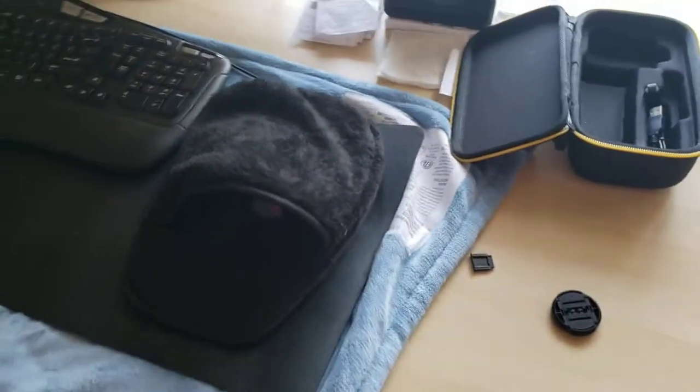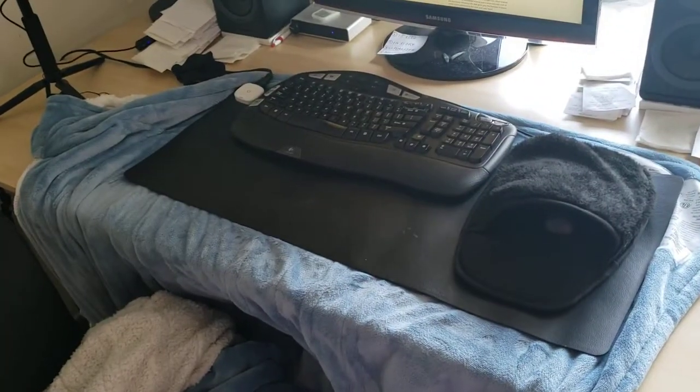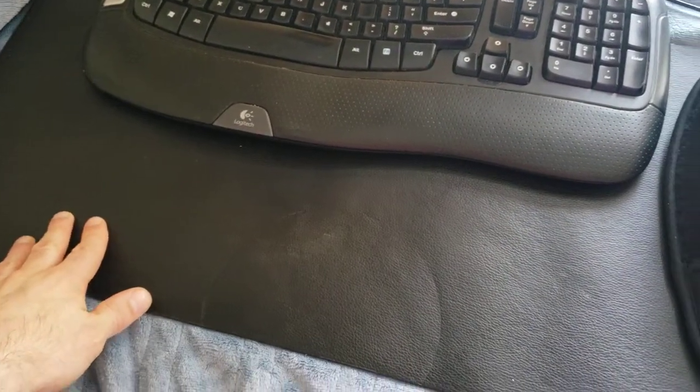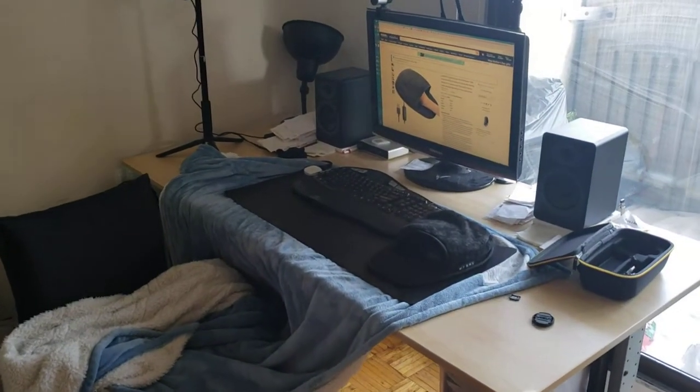I'm going to make three videos: one for the blanket, one for the keyboard mat, and one for the mouse. I'll touch on the same thing in all three. This is the mouse pad I use in conjunction with the keyboard mat, and here's my setup — keyboard, mat, mouse.